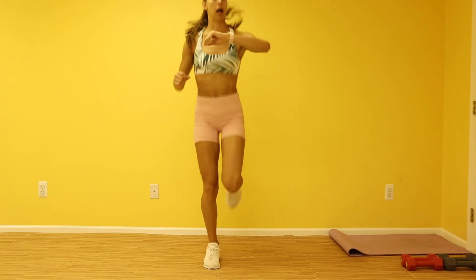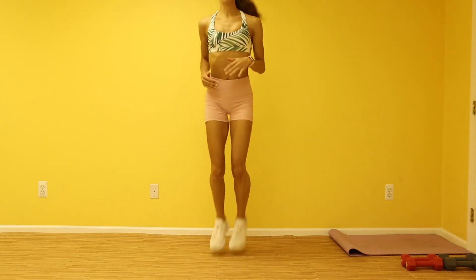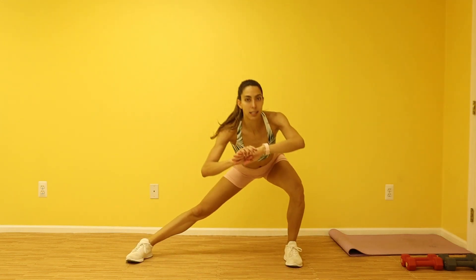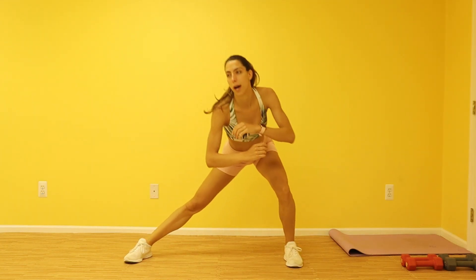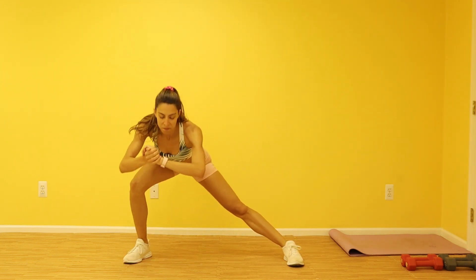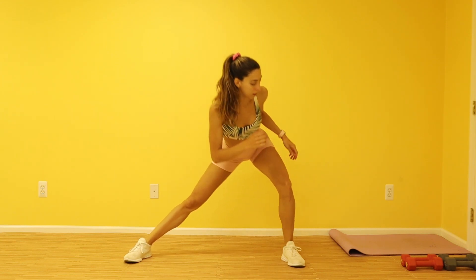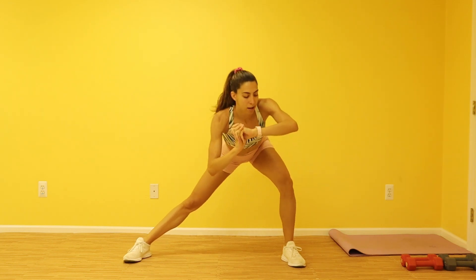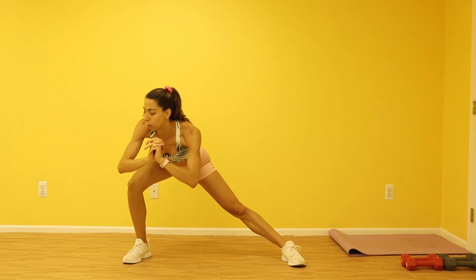Our side lunges are coming up in five seconds. Spread those feet out, you're gonna come side to side. We do have side lunges today in this workout, so go ahead and really warm up these legs. Start to focus on those heavy breaths here as your heart rate is going up. Really sit low, guys.